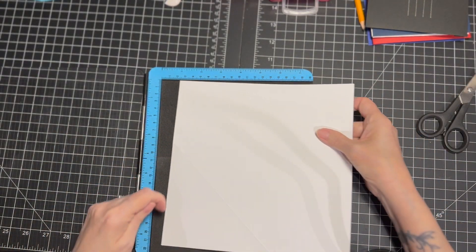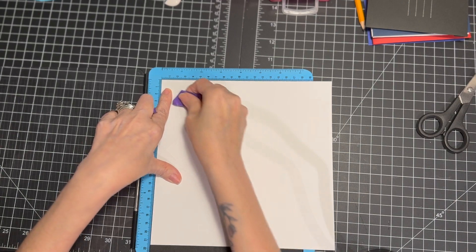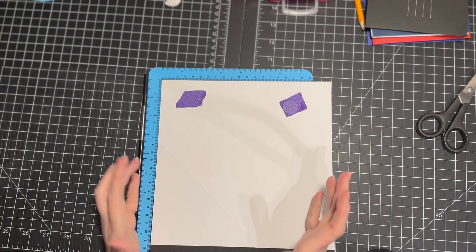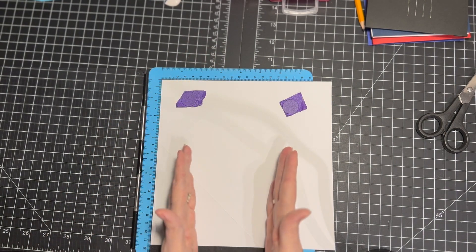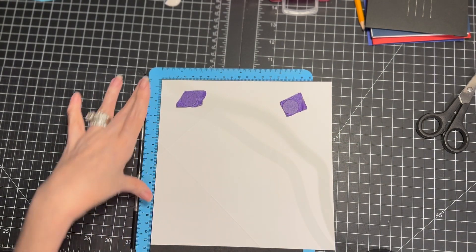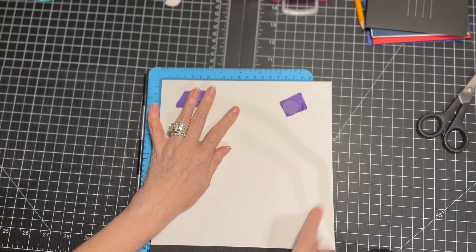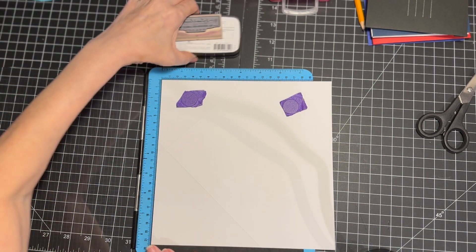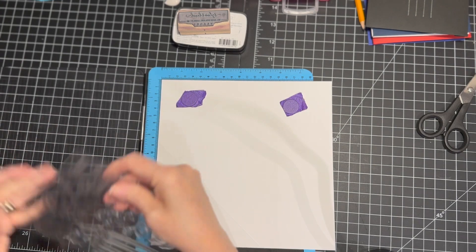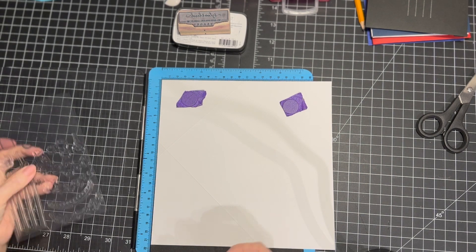The stamping platform I'm using is called the Stamp Buddy Pro. I do have a Stamparatus as well, but I needed something a little longer because it was just cutting off when I was trying to stamp and I didn't like that. I had this one before the Stamparatus and I really like how I'm able to have it open on two of the sides. So now you're going to get your stamps out — whichever ones you want to use. You don't have to do this just for Christmas; I do it all year round and I just find appropriate stamps for that purpose.